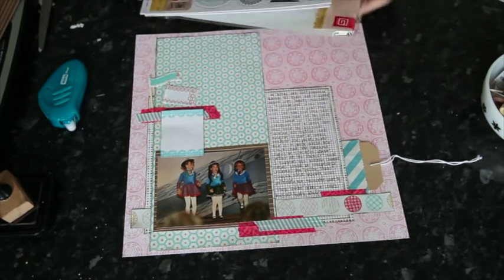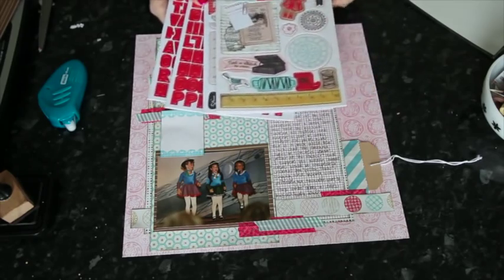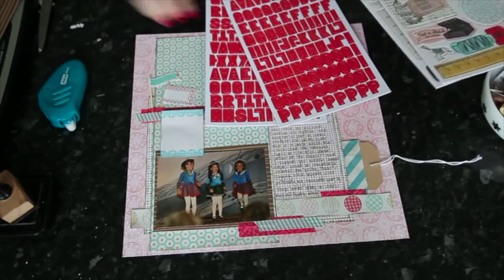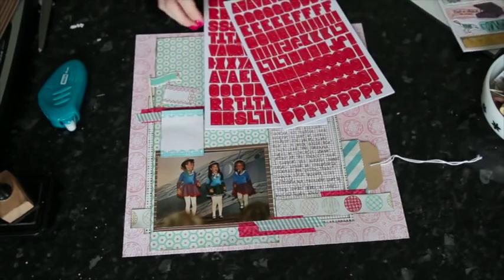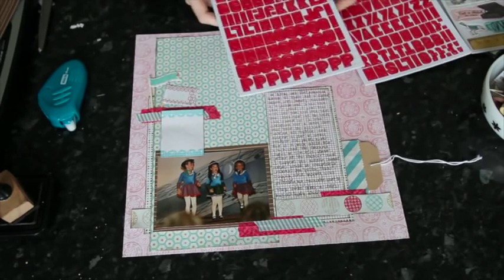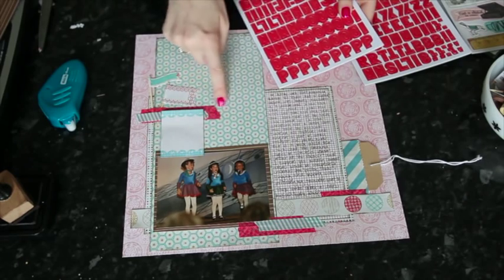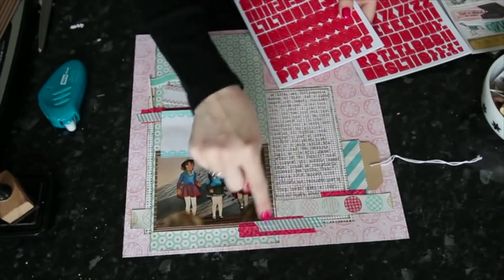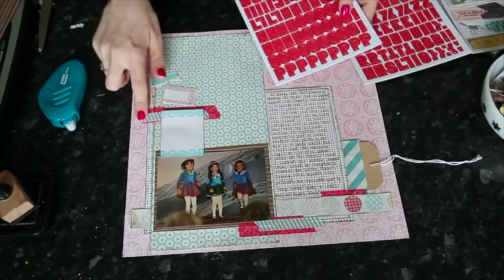For the title I'm using the chipboard letters from the Paper Cottage chipboard set — you get two pages of letters and two pages of embellishments. I'll start from this space and work backwards. I'm thinking this area needs a little more embellishment, and in both cases I want to use ribbon to try something different from the flat placement of the washi tape.